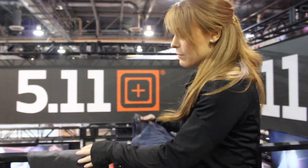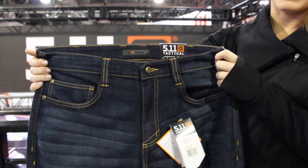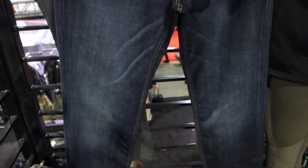Moving on for even more of our concealed carry audience — the Defender Flex jean. This is huge for us. We had a huge demand from our end user for a more low profile, low vis pant.